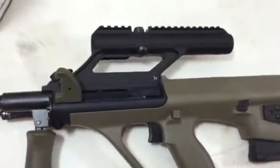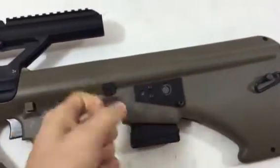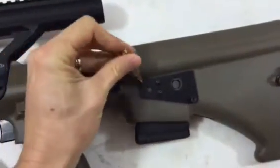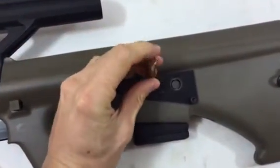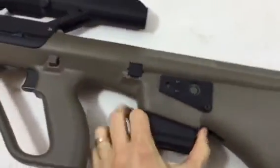It has the bullet button already installed by Steyr Arms. It's pretty easy — just take a normal rifle cartridge, stick it in this hole, push down, and boom, it pops out.